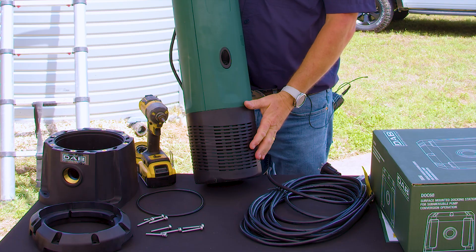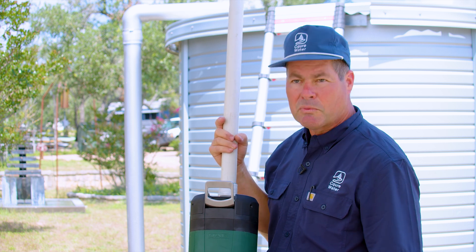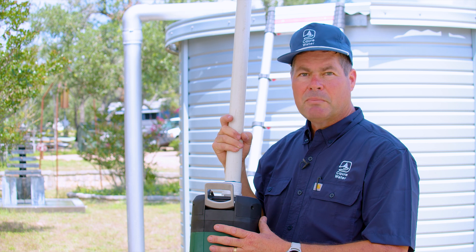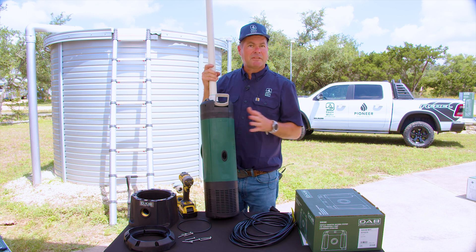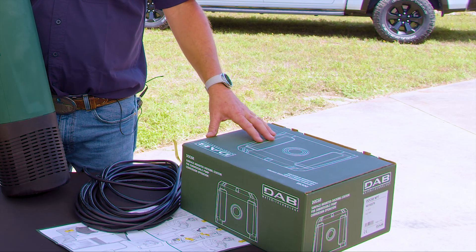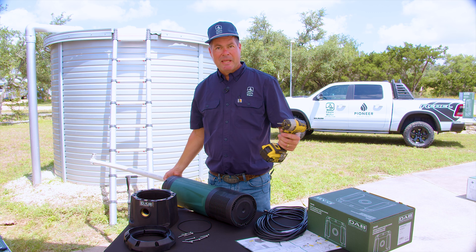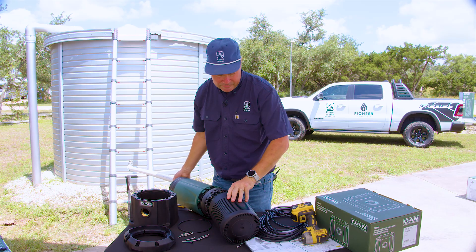When we take the pumps out of the box from DAB, they are equipped with a screen device at the bottom — a screened intake. In most applications, we are using floating filters for improved water quality, especially with rainwater harvesting, so we will need to change the screen to a DOC-68, which will adapt the pump for use with a floating intake. The first step is to gather your materials: your pump, your DOC-68 kit, the instructions, the hardware, and the DOC-68 pieces. Then remove the screen using a Torx bit in the three holes, and the screen slides off. Set this aside.